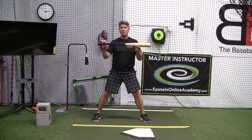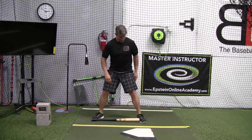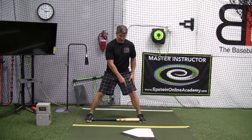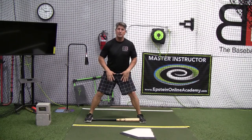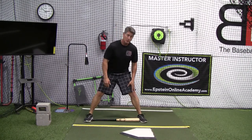Typically with younger players it's about the length of their bat. So if you drop that bat on the ground and they put their instep to the outside part of the bat, they should be wide enough. If you still notice it doesn't look like they create an equilateral triangle from base to base and then up the inseams, just move their feet out an inch at a time.